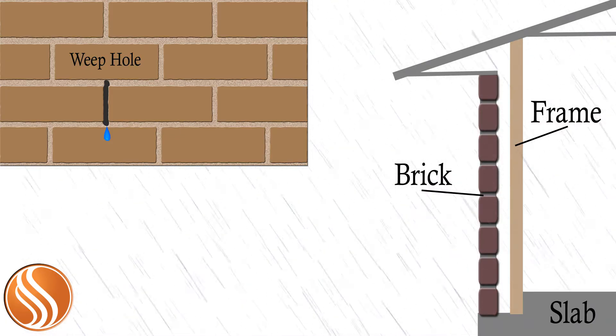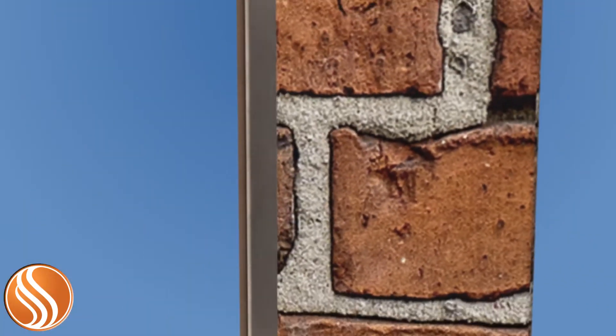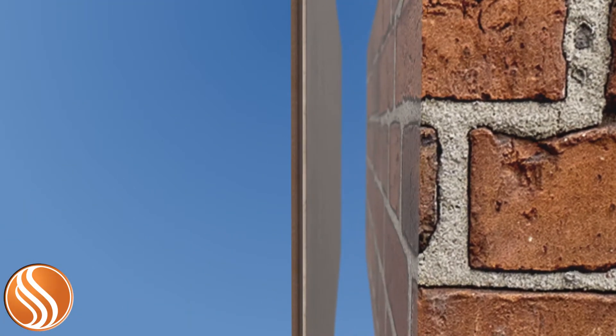Brick is very hard, but also very porous at the same time. When it rains, the brick around a home absorbs a large amount of water. Behind the brick, there's a one-inch gap between it and the wallboard. As brick absorbs water, the moisture level in the brick pocket increases, causing condensation to build up and run down the sheathing. Without the weep holes, any trapped moisture would create mold, mildew, and wood rot.